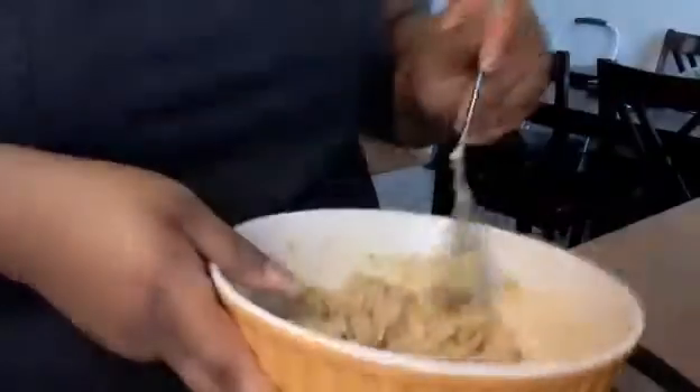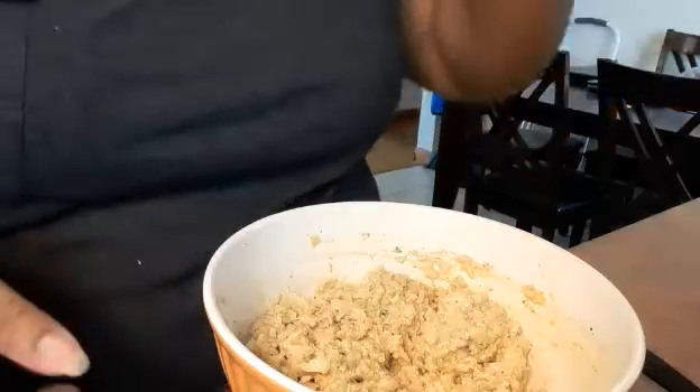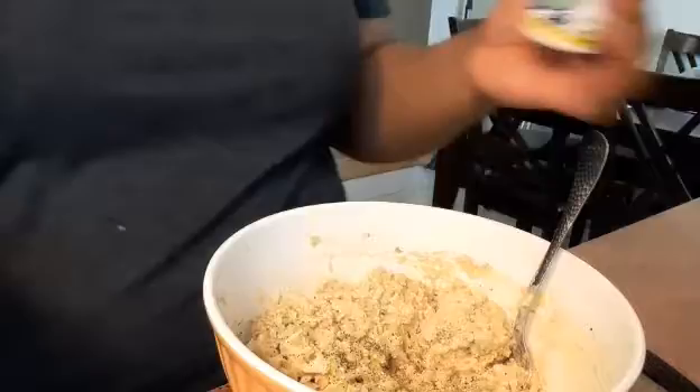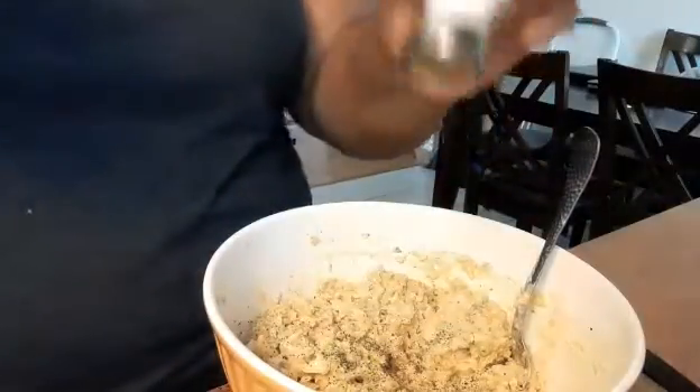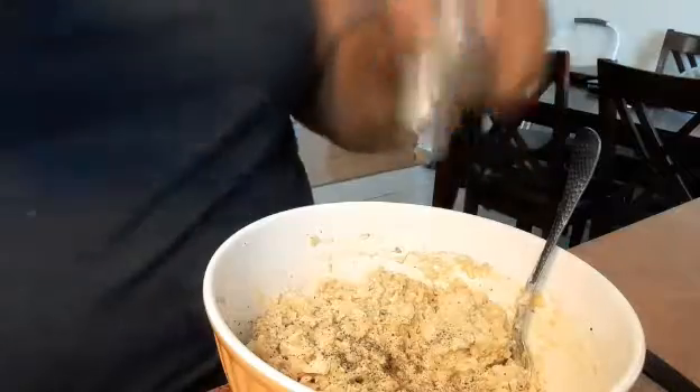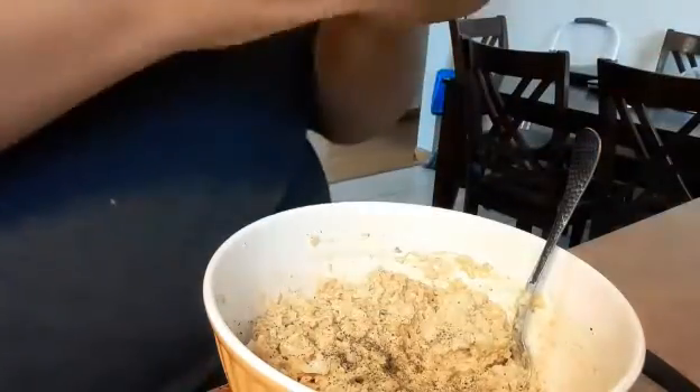Look at our tuna salad — give it a try. Mmm! I'm gonna add some more kelp seasoning, some more salt. Oh, that's good — some pepper and some mustard.